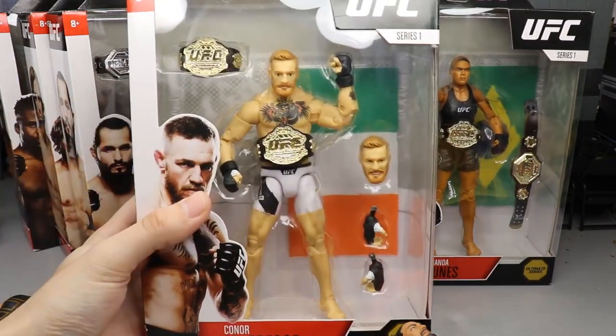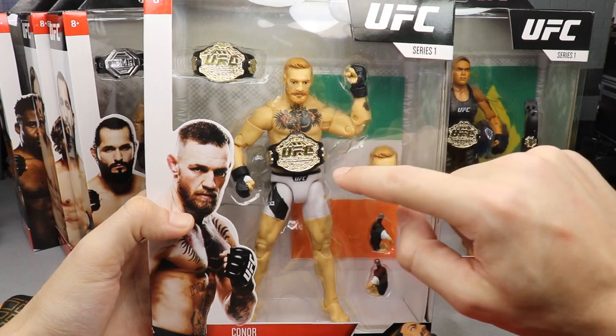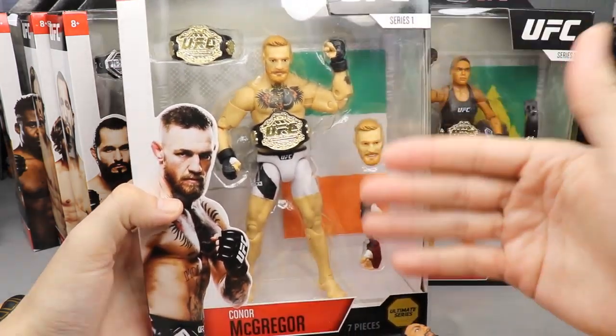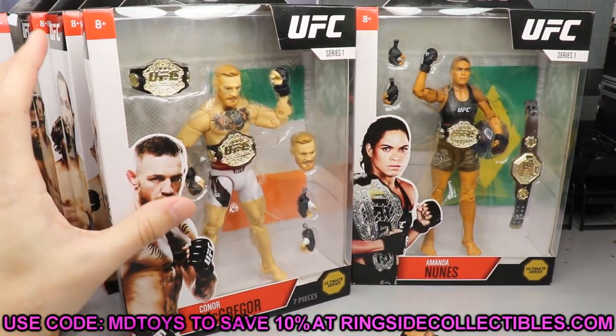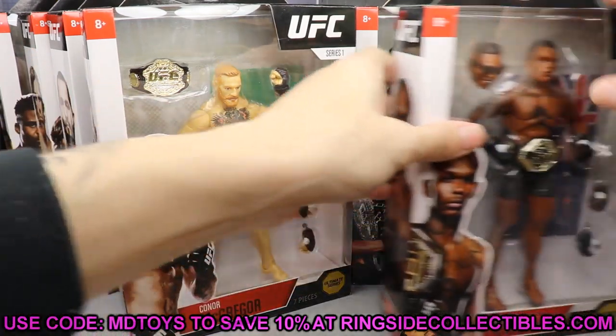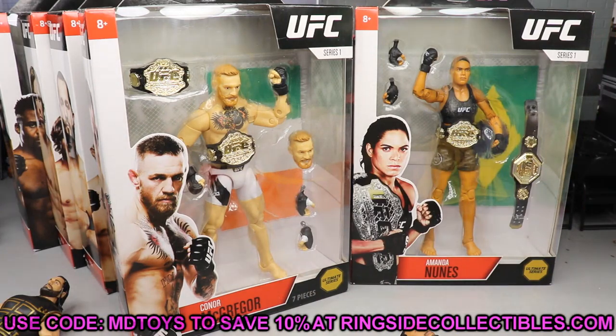Here's the front of the Uriah Faber figure - you even get a black hoodie with him, two interchangeable head sculpts, and interchangeable fists. The shorts are no longer cloth - they're molded on. We also have Amanda Nunes who comes with two championships. These figures look pretty spectacular. There's Conor - I feel like he'd look better if you repainted the hair a little bit darker; it would make the contrast of his skin tone look better. If you'd like to grab these, go to Ringside Collectibles and use promo code MDToys to save 10%.